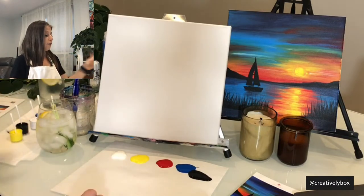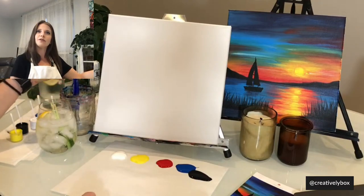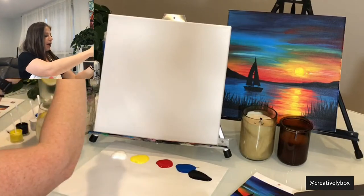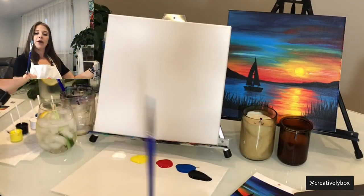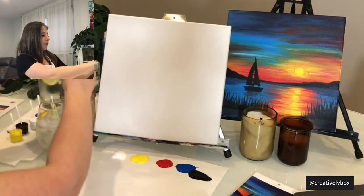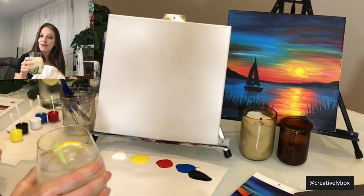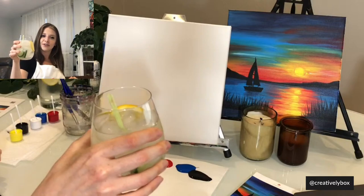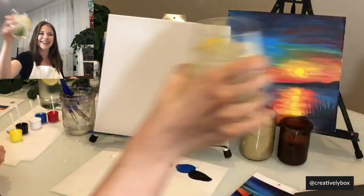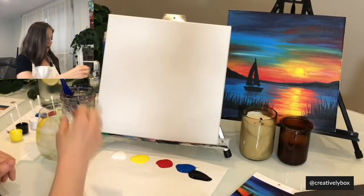We also have our cup with water. And then we have our two brushes: a flathead brush and a small round brush. I need to be careful not to get it in my drink, which I think I just did. And I also have my adult beverage with me — cheers! Tonight I made a gin and tonic, I think.